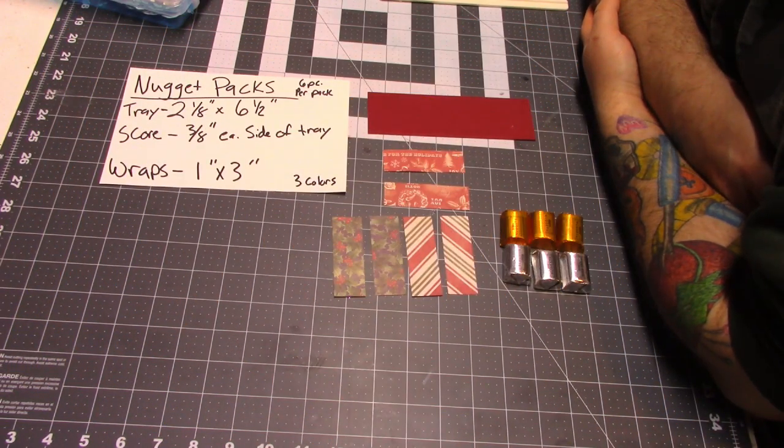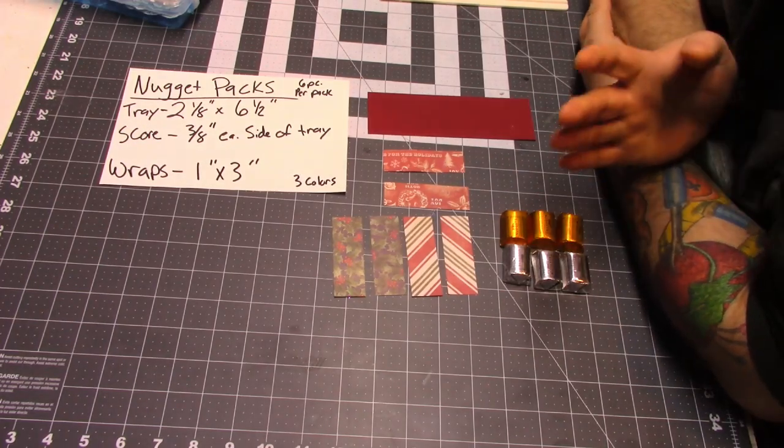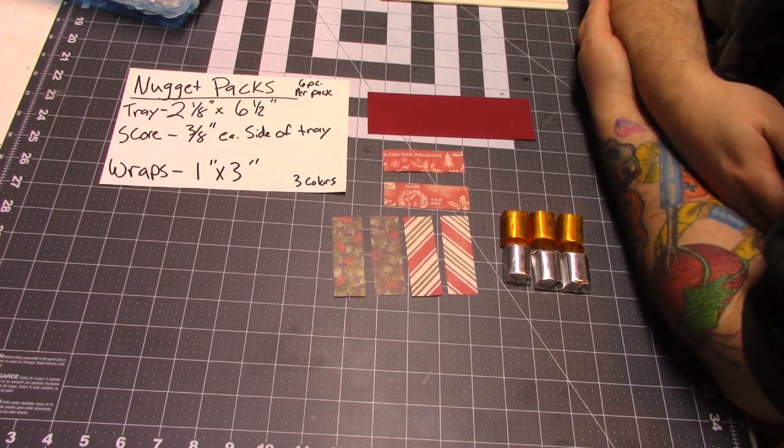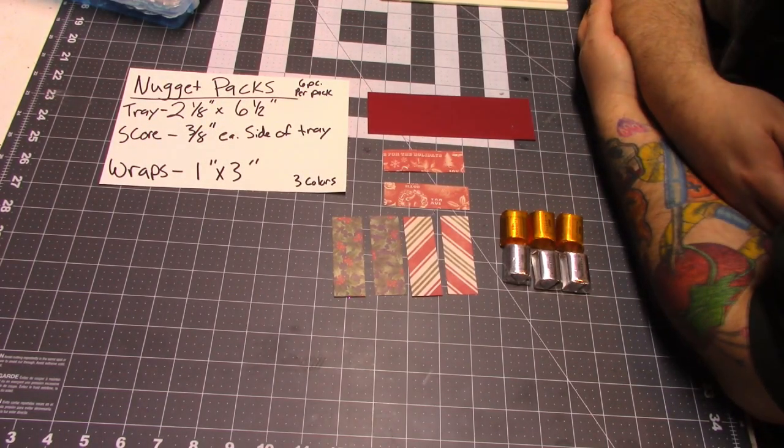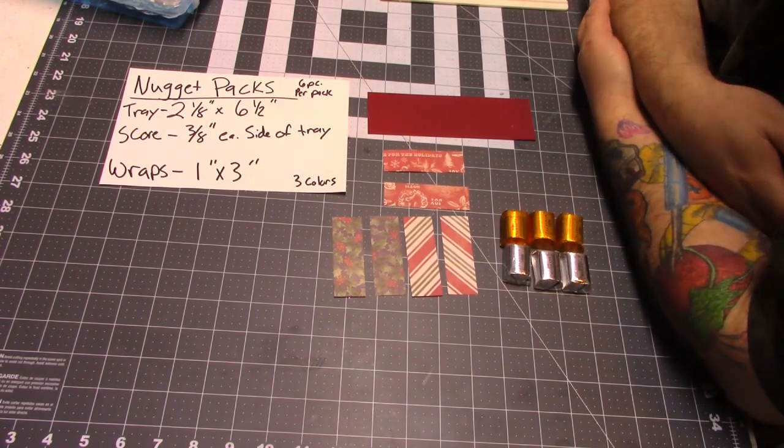What's up YouTube friends! So today I'm going to make these little Hershey nugget packs. This is not my idea — they've been all over the internet for years and years. I was debating whether even to make this into a video, but these are the little things I do every day, so why not bring you along?